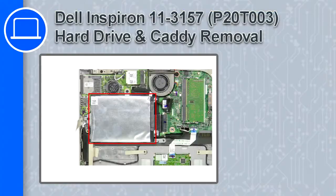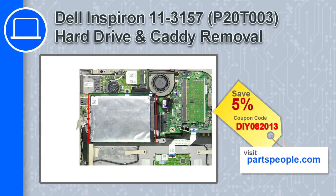How's it going? This is Ricardo, and in this video I'll show you how to remove the hard drive and caddy from a Dell Intel Inspiron 11 version 3157. If you're looking for parts for this laptop, go to our website and use this coupon for a 5% off discount.